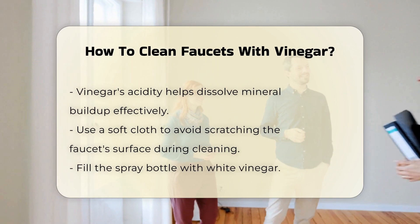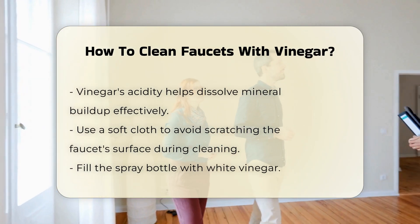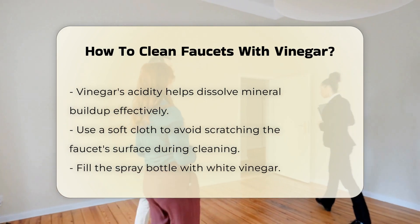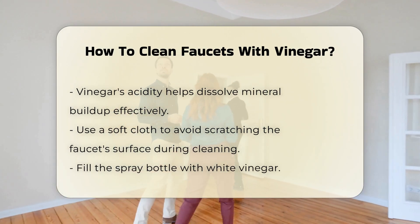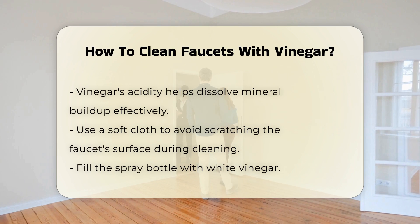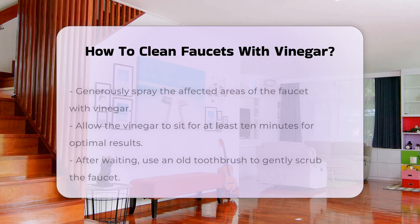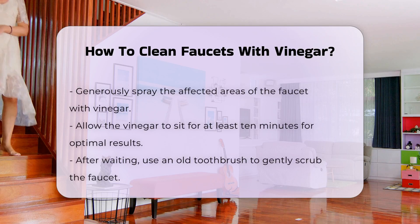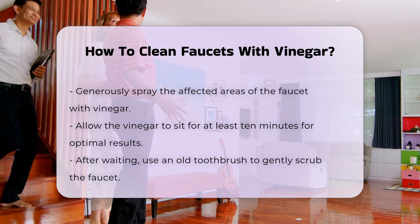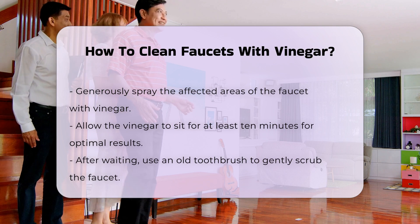Vinegar is acidic, which helps dissolve mineral buildup. It is essential to use a soft cloth to avoid scratching the faucet's surface. Next, fill the spray bottle with vinegar. Spray the affected areas of the faucet generously. Allow the vinegar to sit for at least 10 minutes. This waiting period is crucial as it enables the vinegar to penetrate and break down the deposits.